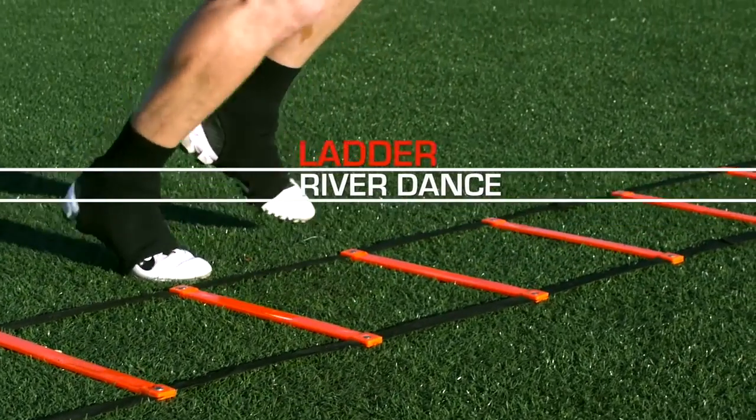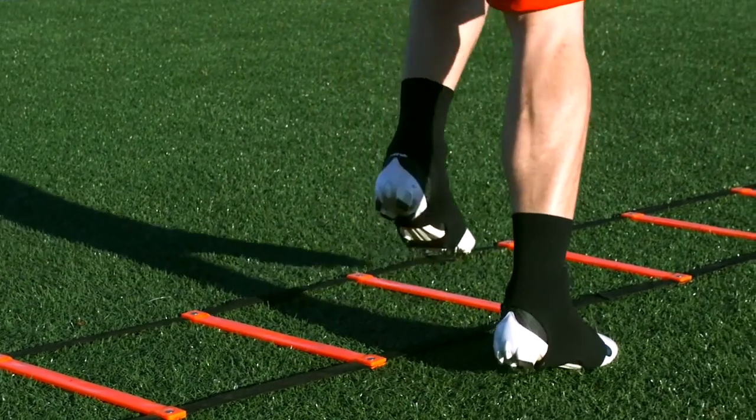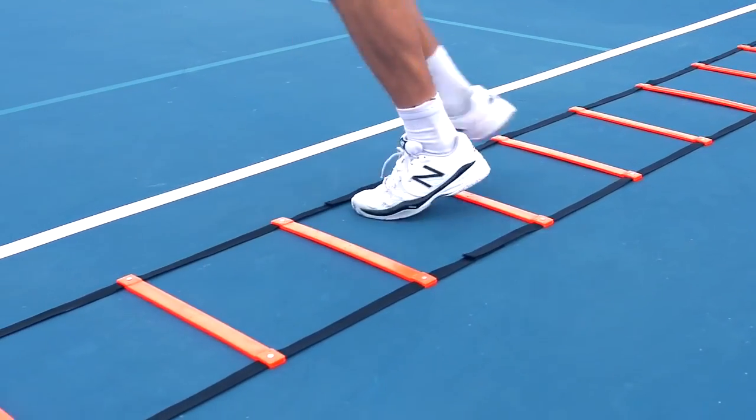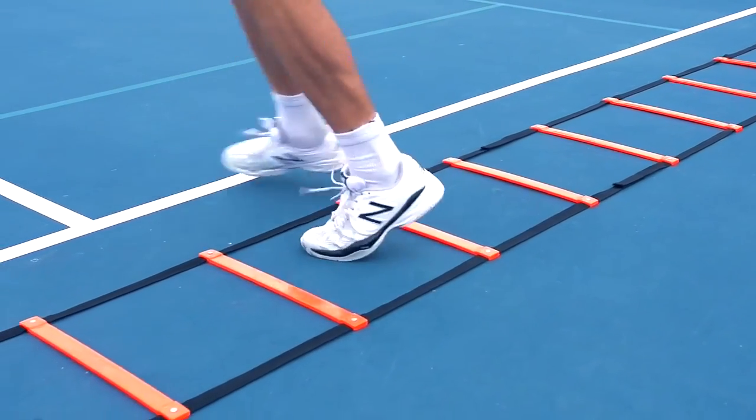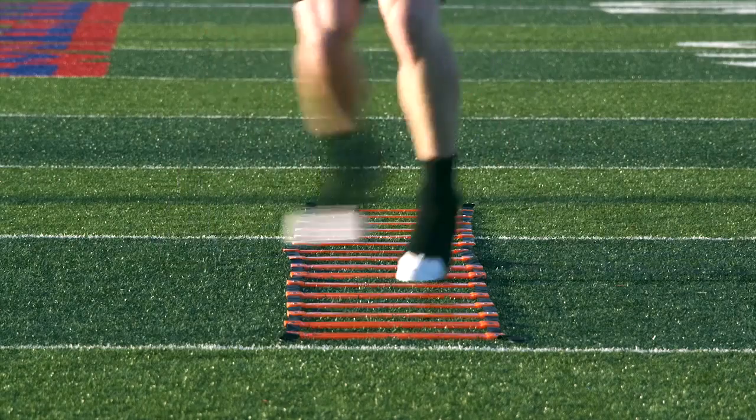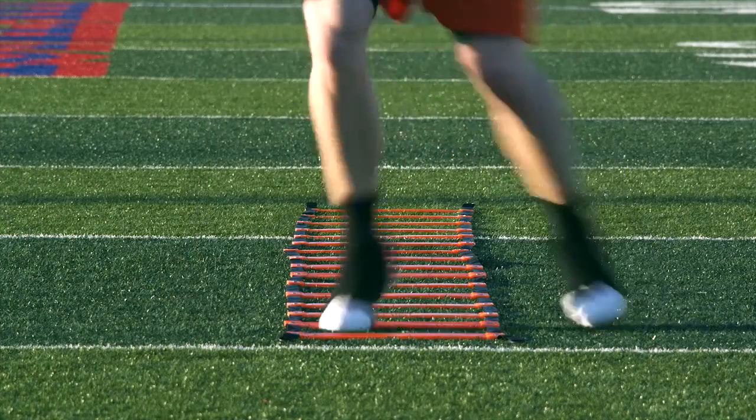Riverdance is a great quick rotational lateral drill all combined in one. You step into the box, step out, behind with the other foot, and then out of the box into an in, behind, and out movement. The arms stay right where they're supposed to be, 90 degrees at the side — in, behind, and out.